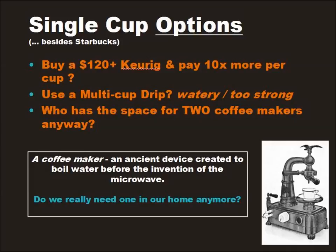Worse, a coffee maker is basically an old-fashioned device that boils water, created hundreds of years before the invention of the microwave. Do we really need them anymore?